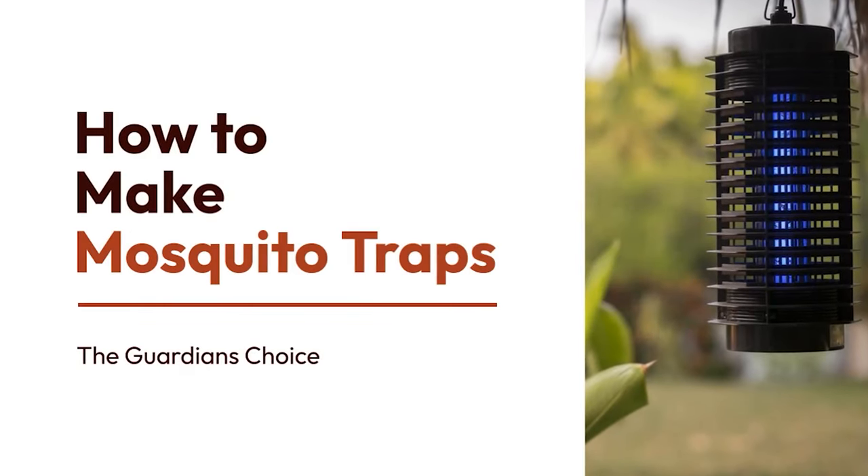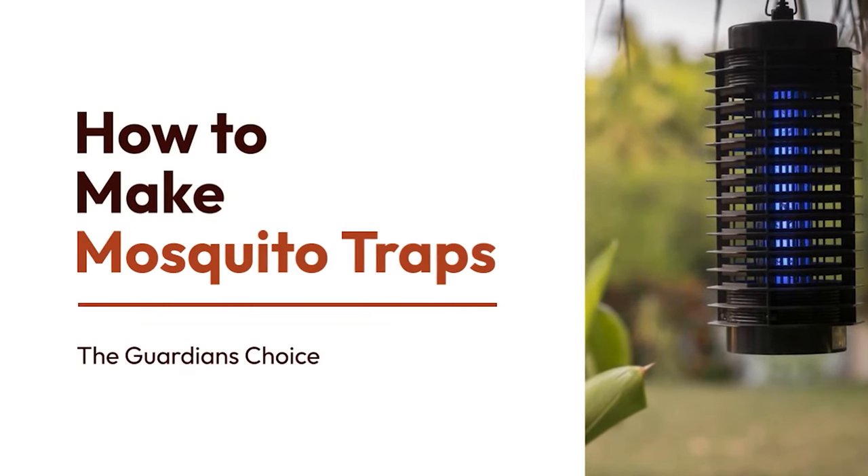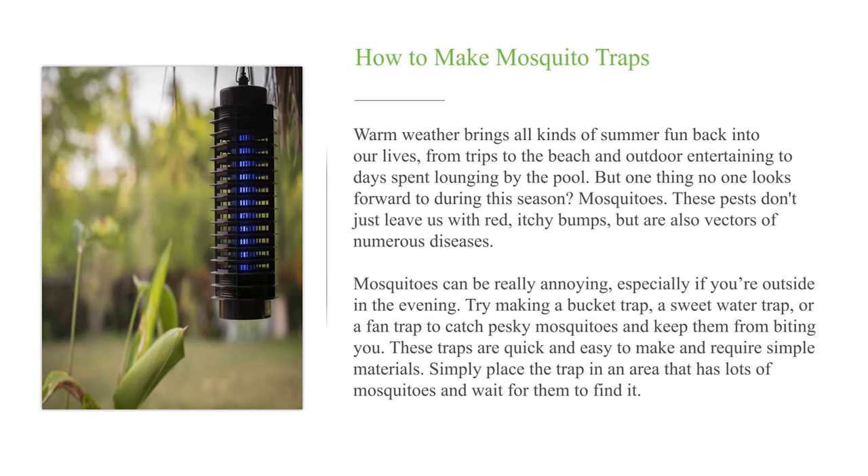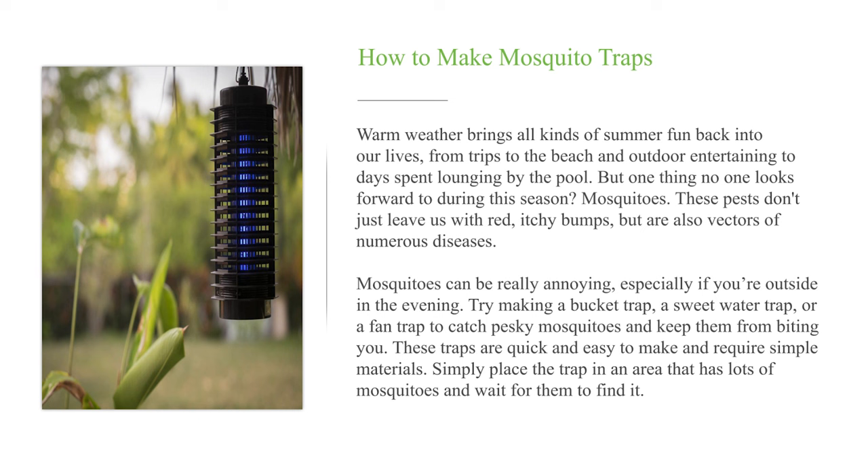How to make mosquito traps. Warm weather brings all kinds of summer fun back into our lives, from trips to the beach and outdoor entertaining to days spent lounging by the pool. But one thing no one looks forward to during this season: mosquitoes.